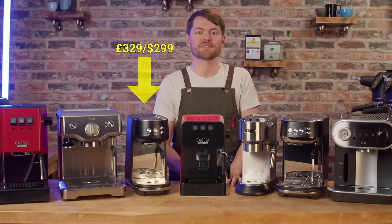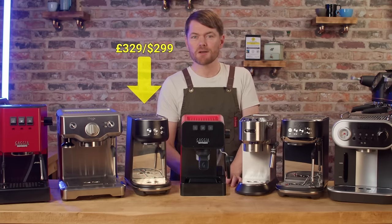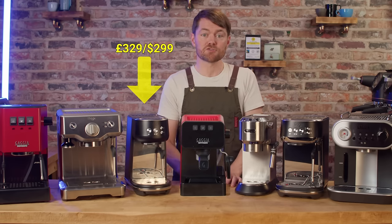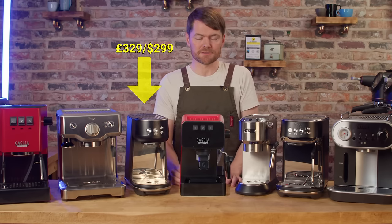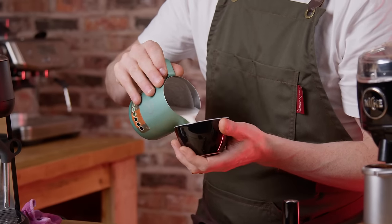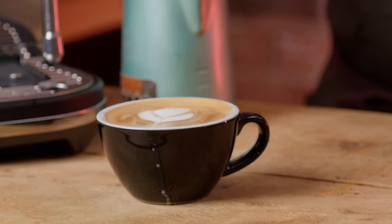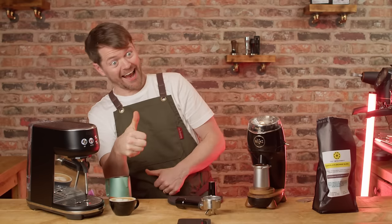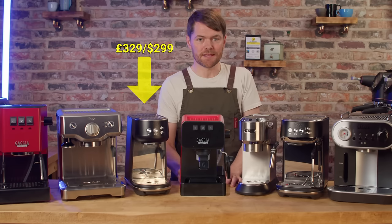It doesn't have a solenoid valve as the Bambino Plus does, so pucks can be a bit wetter and if you choke the machine you can't remove the portafilter straight away or you may encounter portafilter sneeze. But overall this is a very solid little machine for the money. It's very user friendly, easy to use, the steam wand is very forgiving and the steam power is very consistent.